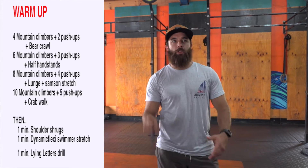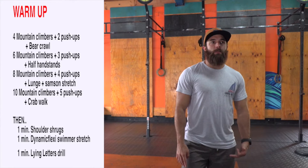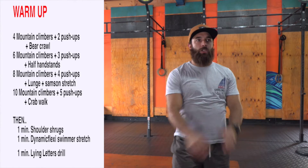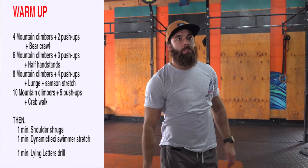Then we go eight mountain climbers, four push-ups, and we're going to go Samson stretch lunge. Let's go five on each leg, 10 total.